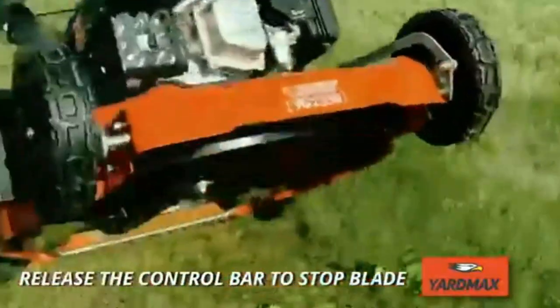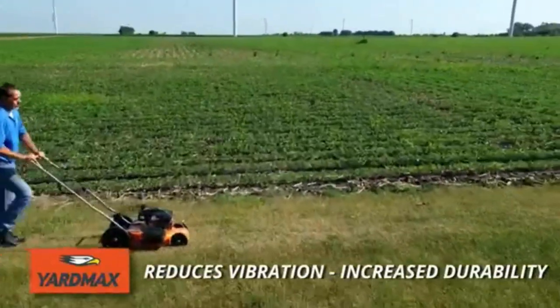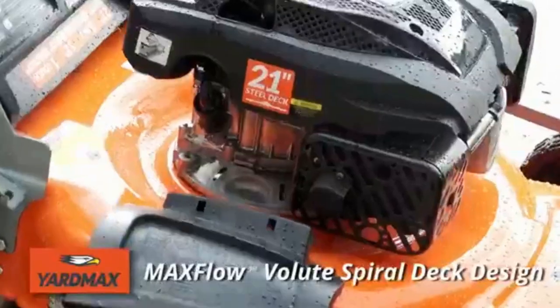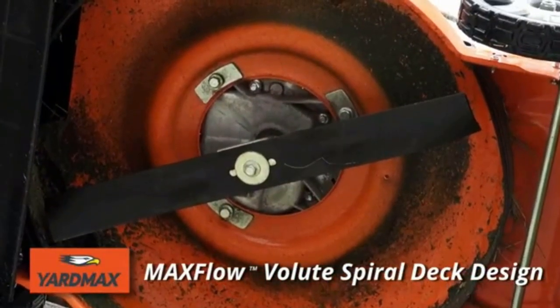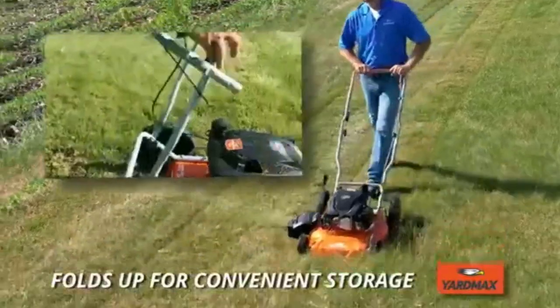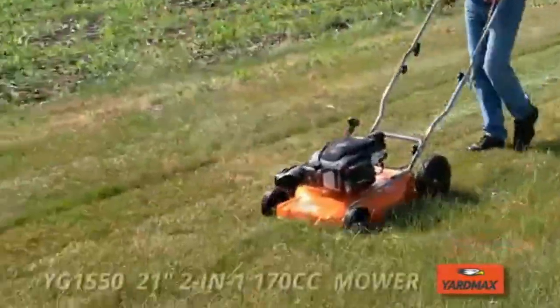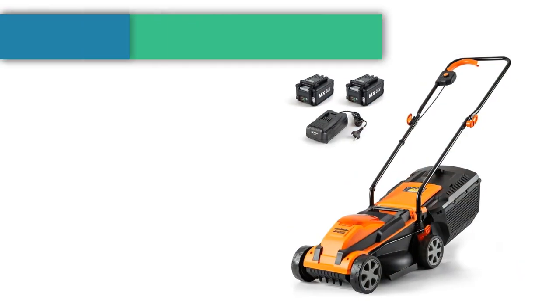Heavy duty 16-gauge stamped steel deck. Durable one-piece seamless steel deck reduces vibration. 7 cutting heights from 1.25 inches to 3.75 inches. Double ball bearing wheels for easy, smooth mowing with less pushing effort. Adjustable, durable 3-position handle height.